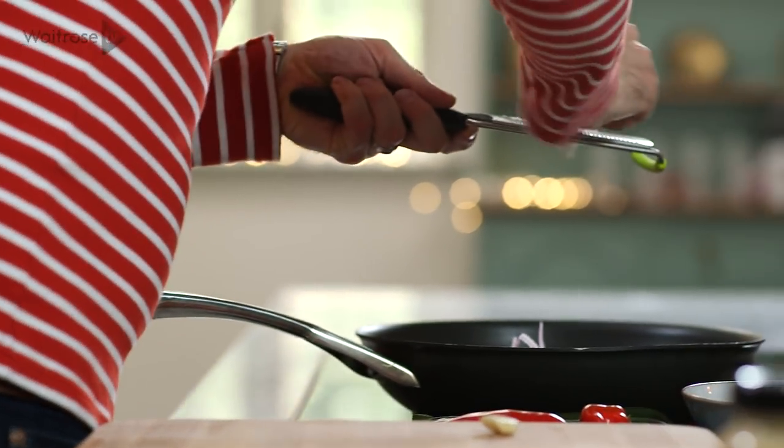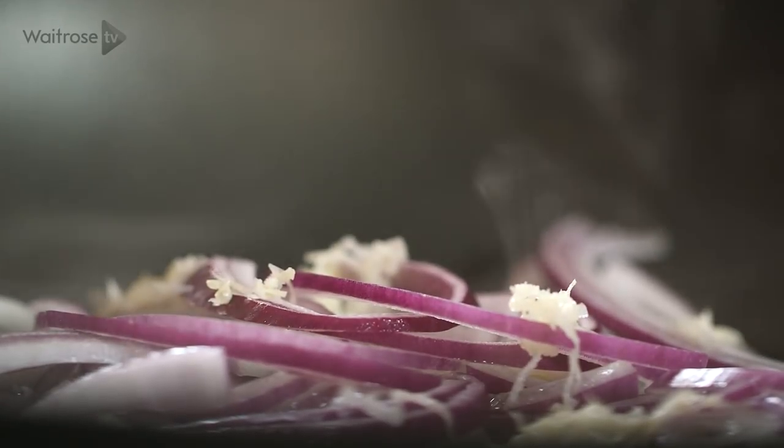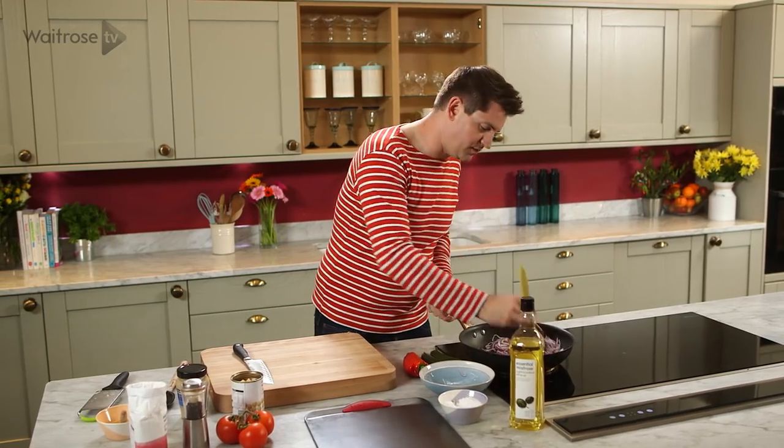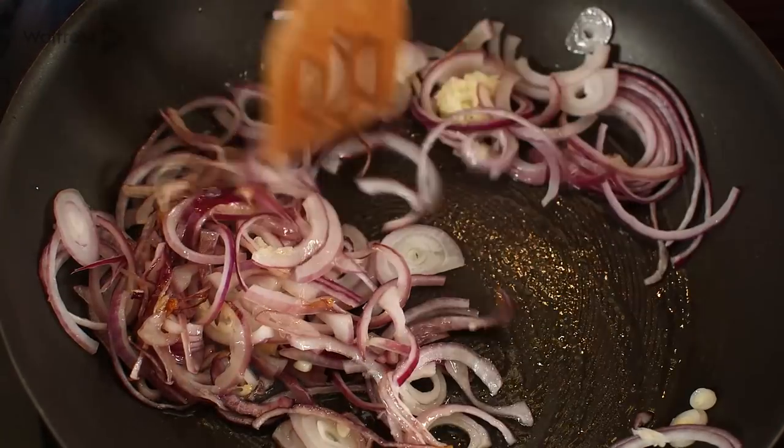I'm just using a fine grater here — that's a really good way of getting crushed garlic really quickly — and then that just needs to cook away for about three minutes until it's softened, and while that happens I can start preparing the veg.